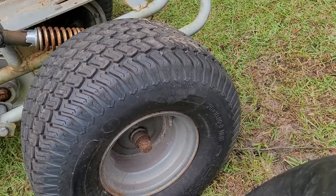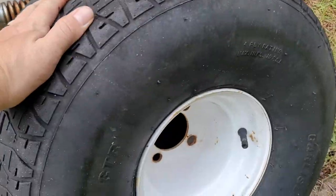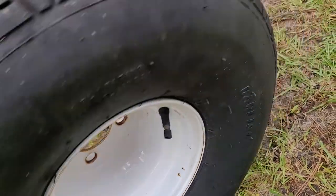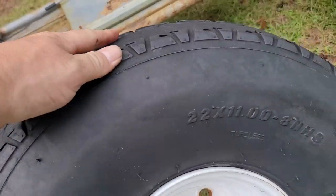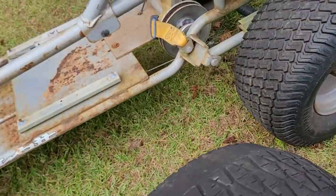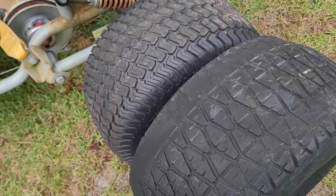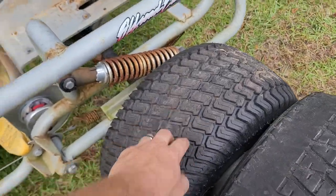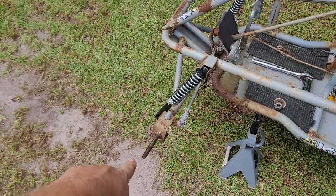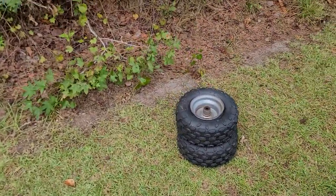We're going from 20 by 10 by 8 to 22 by 11 by 8. So what I'm gonna do is get some hubs, put them on the back, put these new tires on the back. I'm gonna take these tires and put them up on the front, because them little puny tires ain't gonna do much good.